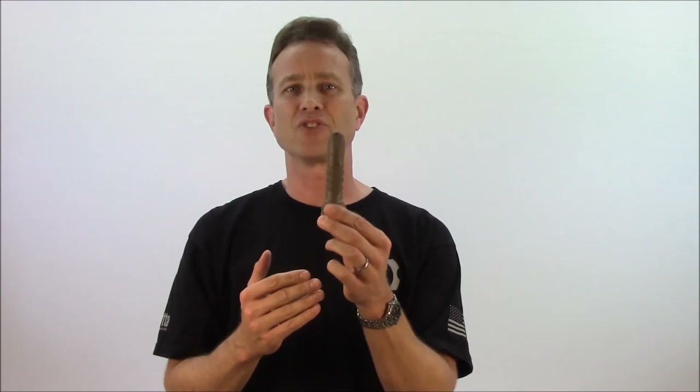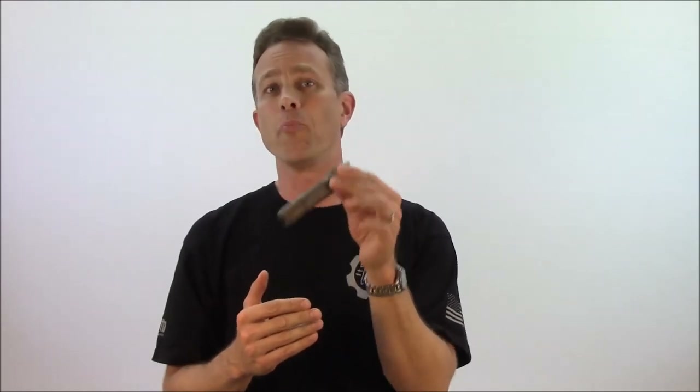You'll also notice the tail cap at its end is tapered in. This gives you the ability to very rapidly insert this into a pocket, pouch, or belt holster, much in the same way as a funneled magazine well is going to speed reloads on a pistol or a carbine.